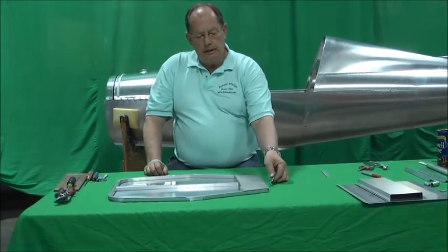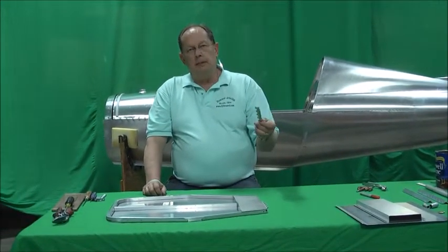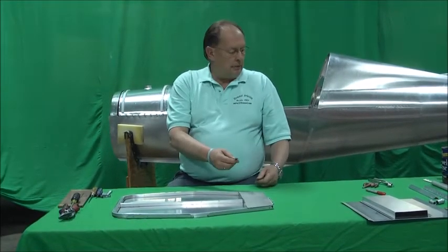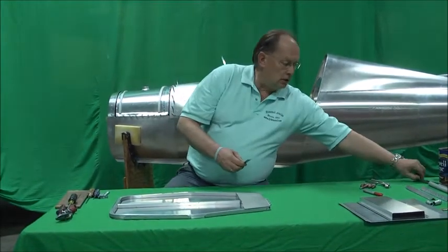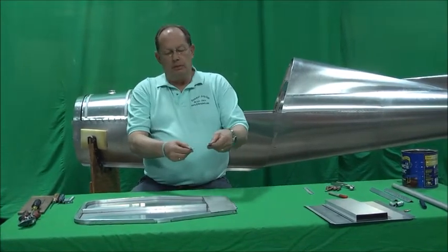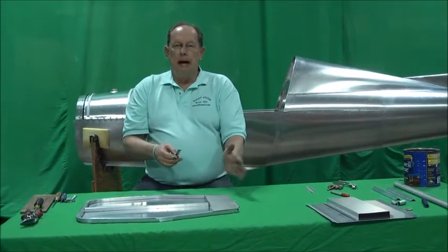It actually goes on the front side underneath. The way we make this adjustable is we put the mating part of the hinge onto the seat pan on the bottom of the airplane, and you can install multiple selections of this - an inch apart, an inch and a half - whatever you want, to be able to adjust the bottom of the seat back.